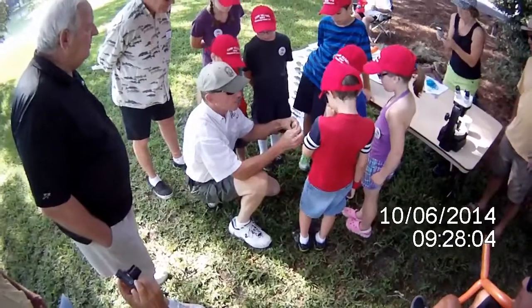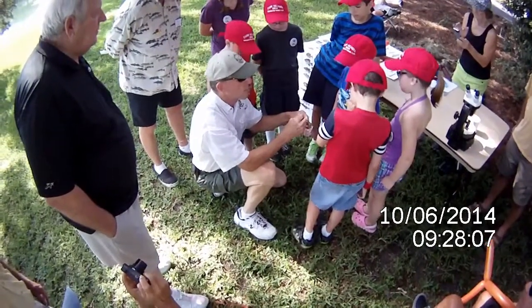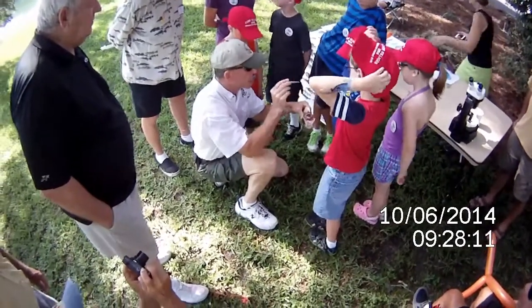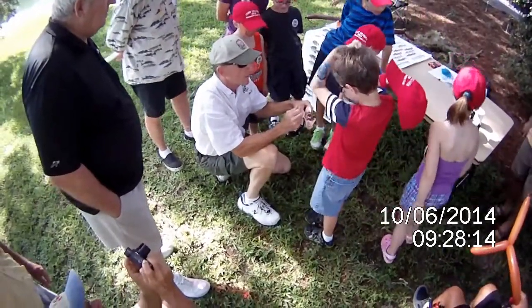Now we're done with the fish. If we have time, we may open the fish up a little more and look at different body parts. We're going to put this under the microscope here and see if we can tell how old this fish is.